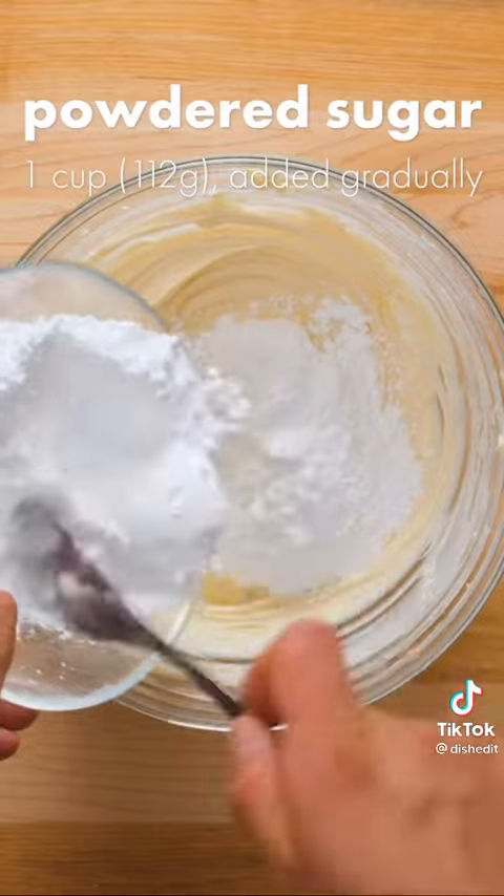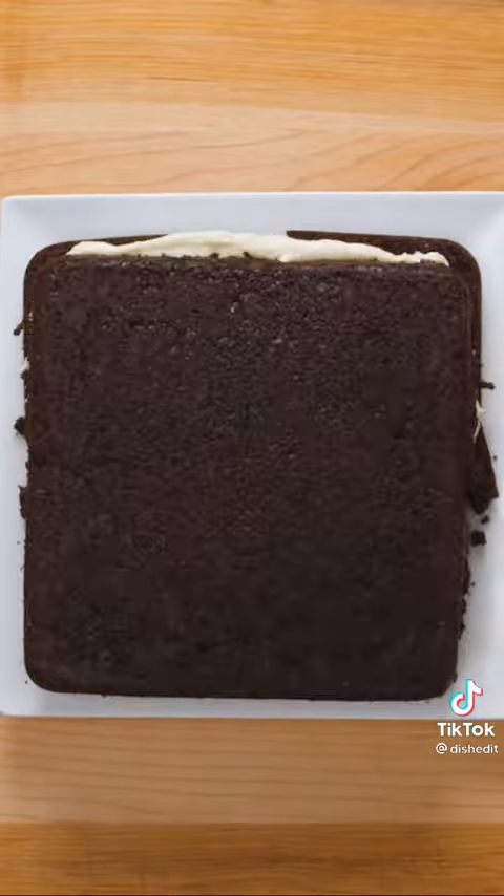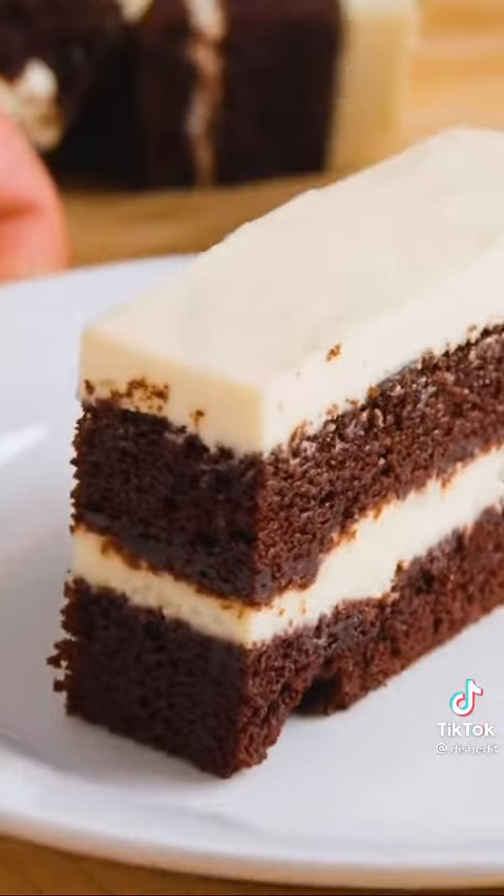Now finally it's time to add the powdered sugar in 2 or 3 batches, stirring in between until it's fully combined. Layer the cake and icing then chill for 1 hour until it's firm enough to slice off the edges, then cut into neat rectangles.